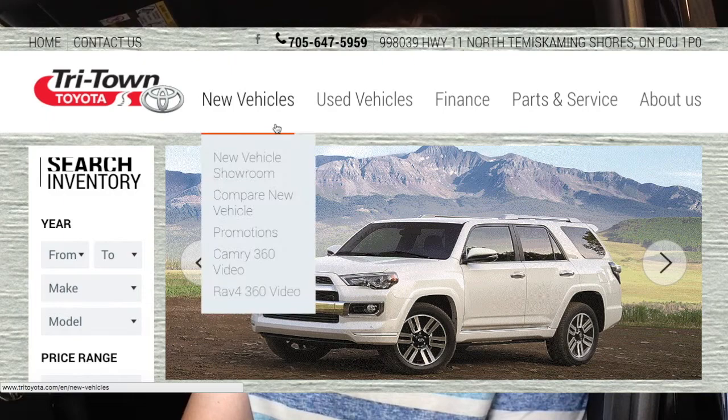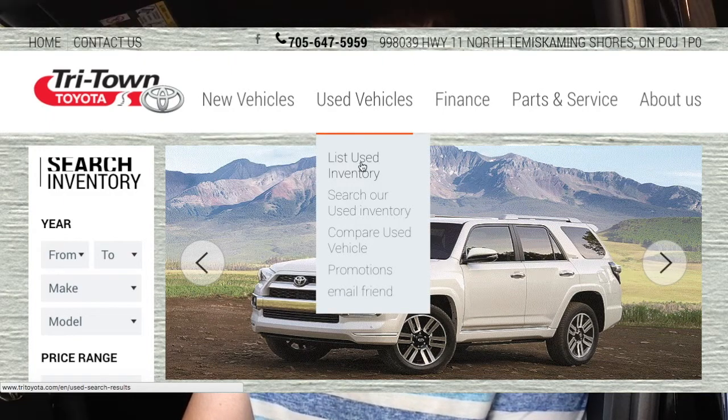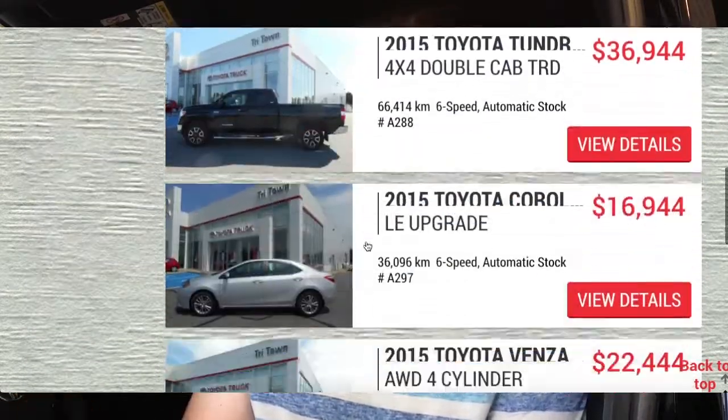Before we begin, I'd like to extend a big thanks and special shout-out to Tritown Toyota in New Liskert, Ontario for providing this opportunity today. For more information about their contact info and inventory, please feel free to check out their website provided in the description box below.